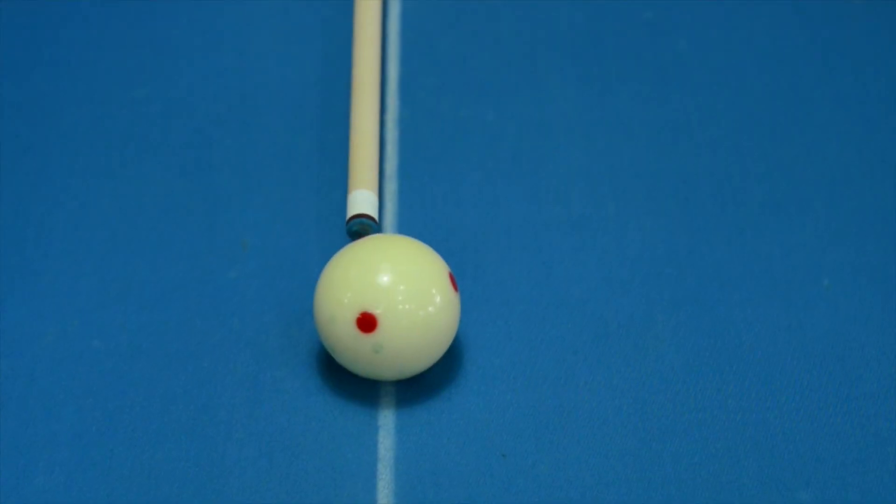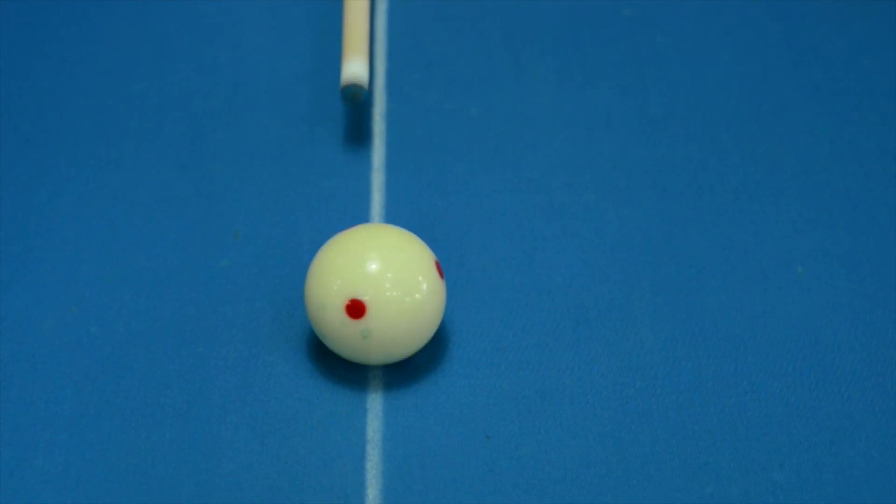Now I'm going to show you how the Venom II shaft reacts to firm right-hand English, just like I did before. This shaft definitely gets out of the way of the cue ball. It definitely has low deflection.